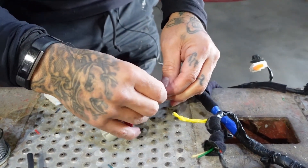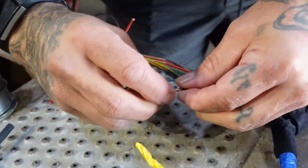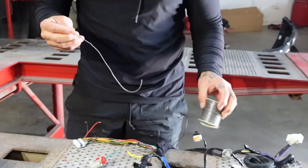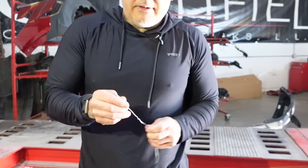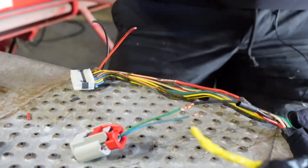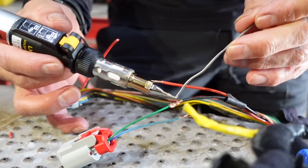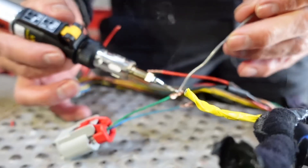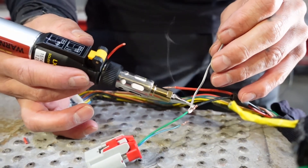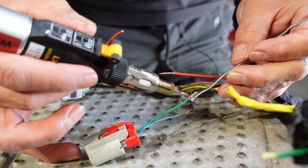I'm not a professional solder guy, so you're kind of learning with me here. I know you can buy different thicknesses of solder and the lighter one is going to work better. So I'm going to dab it there — look at that, it already soldered right there. I'm just going to add some more solder there. Boom.